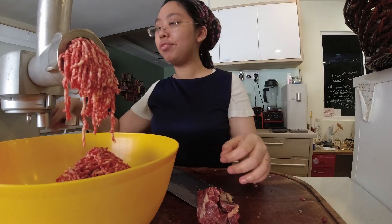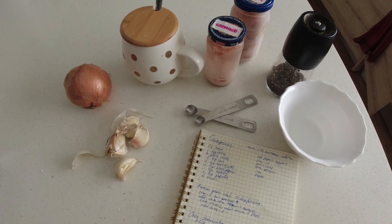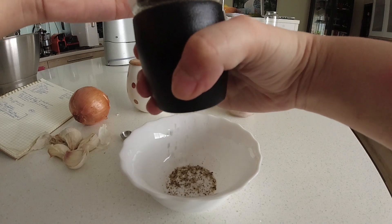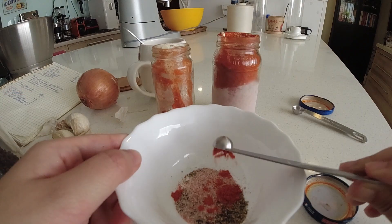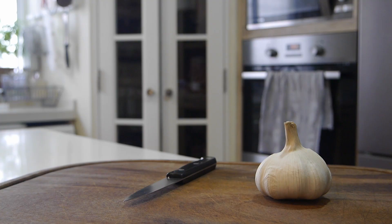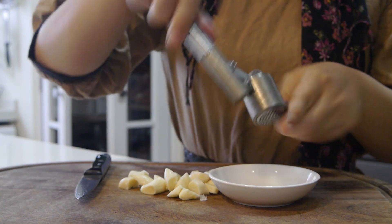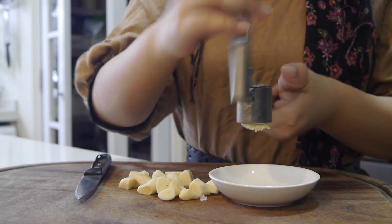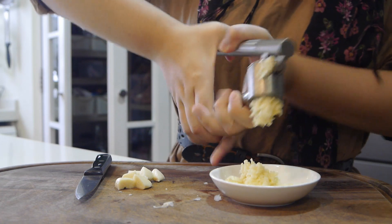The seasoning for Slovenian cevapčiči is really simple. Besides onion and garlic, you will need some freshly ground black pepper, a little bit of salt, some paprika, and interestingly, baking soda — I think this is what helps the skinless sausages really hold together well. You're going to peel your garlic and then mince it. I'm just using a garlic press to make things really easy.